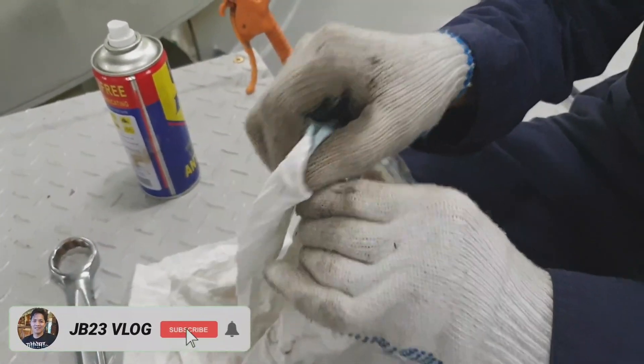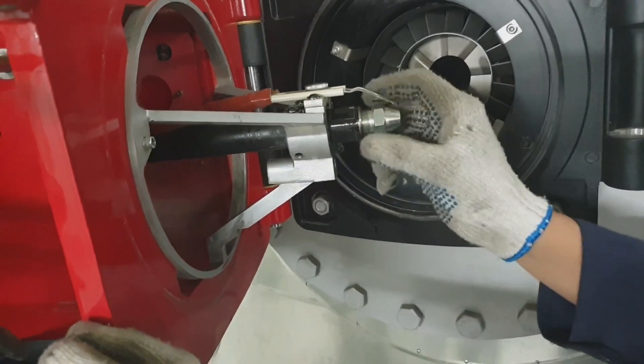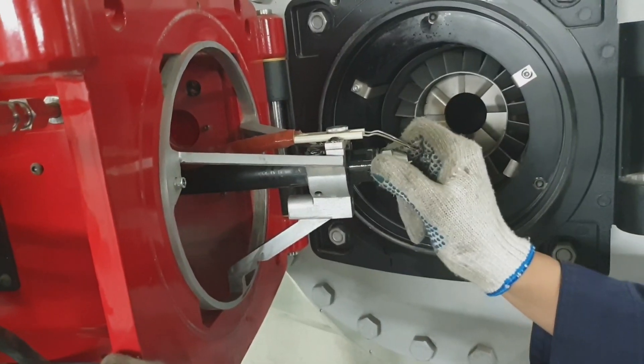Now I am done cleaning and will assemble everything back. Watch over the face-to-face surfaces — they should be clean to avoid any leakages during operation of this composite boiler burner.